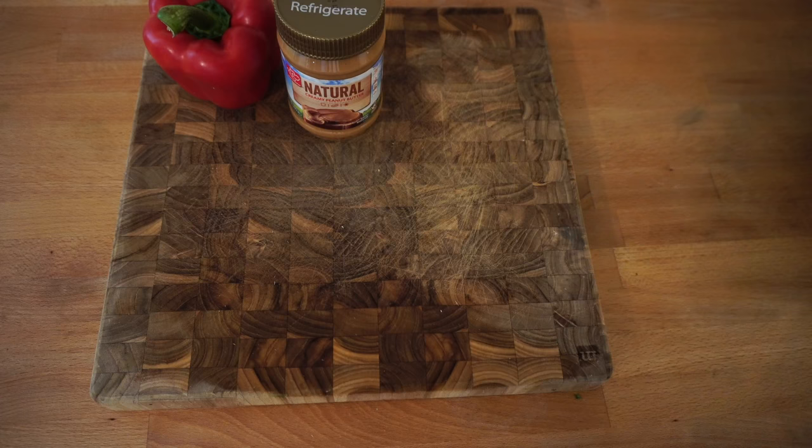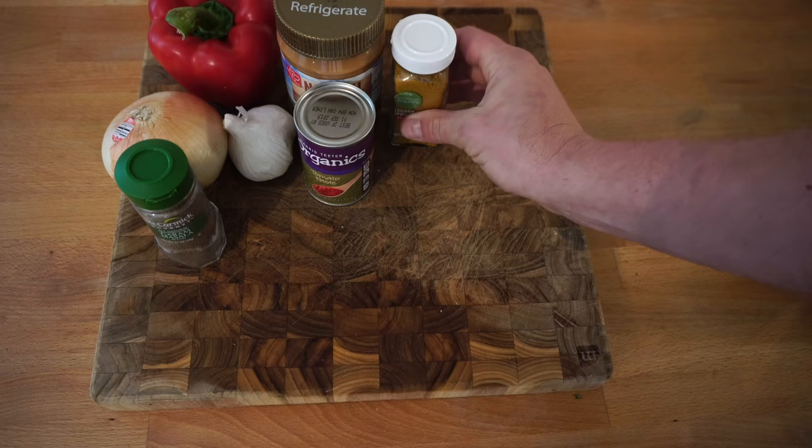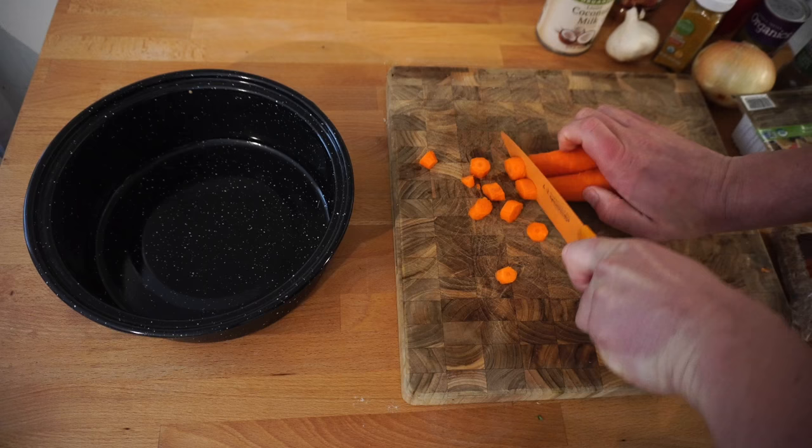Red bell pepper, peanut butter, onion, garlic, garam masala I guess is how you say it, tomato paste, curry powder, brown rice, coconut milk, carrots, and of course tofu.